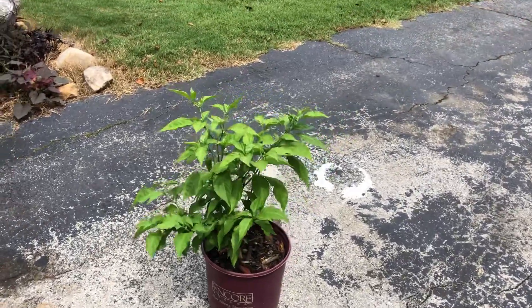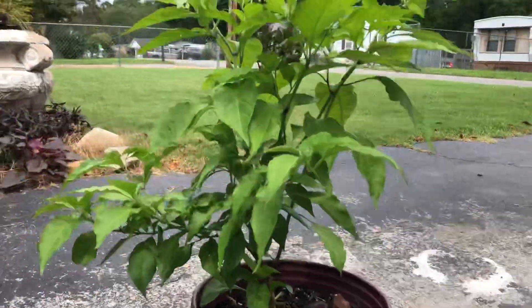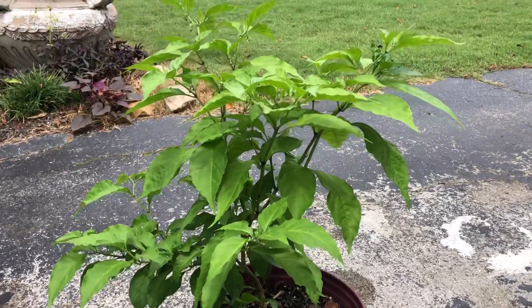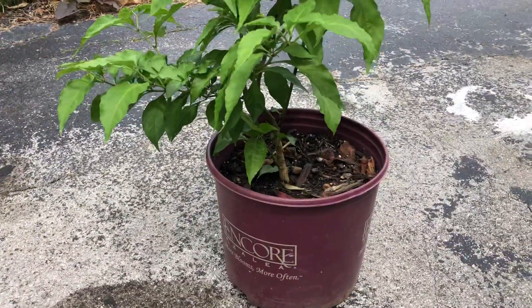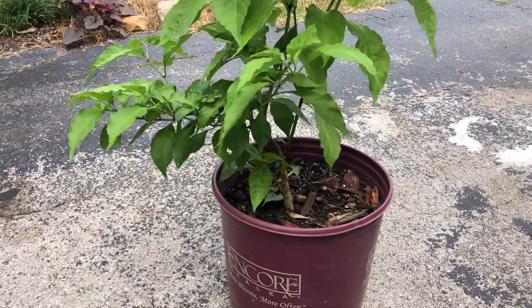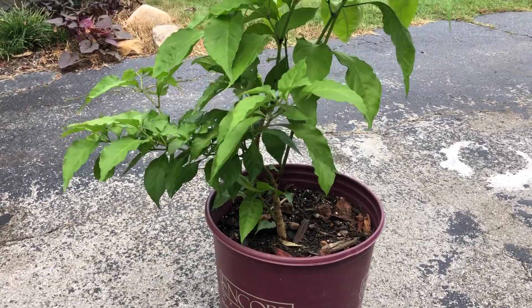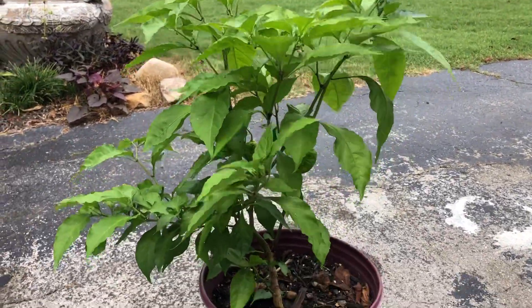Here's an update on some pepper plants. Unfortunately a lot of them didn't do so well, just because I didn't have a lot of time to tend to them. Right now we're looking at the Pepper X, it's in a pot — soil grown — and I've been putting worm castings on the top of the soil, not mixing it in, just putting it on top.